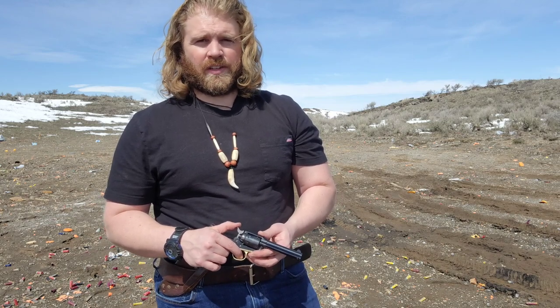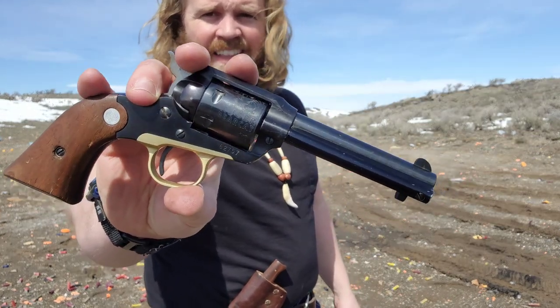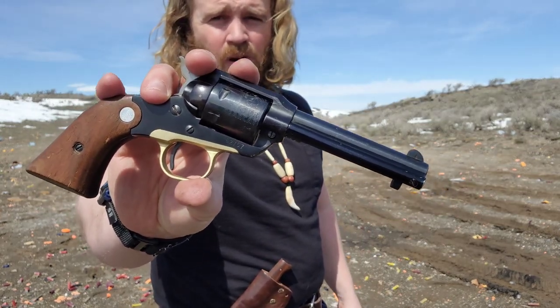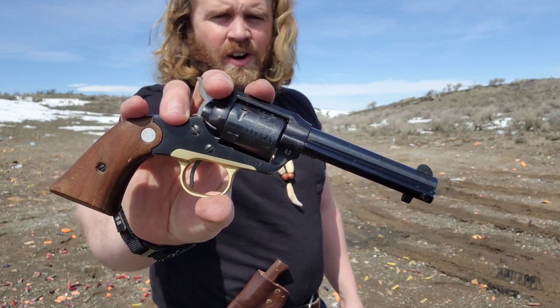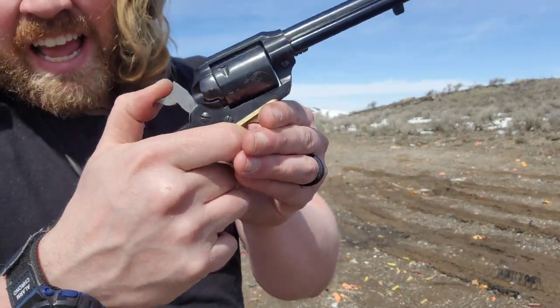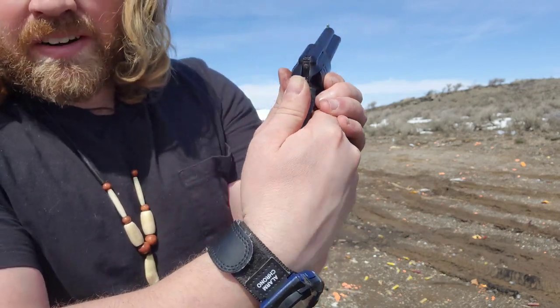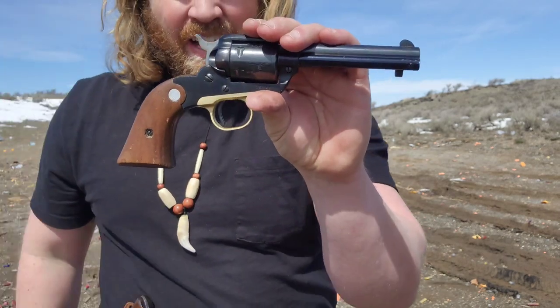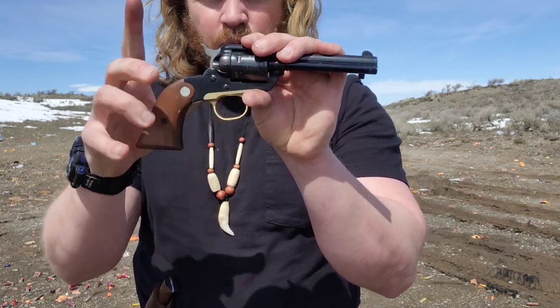Today I have the Ruger Bearcat — this is a fantastic little gun, a very small lightweight .22 Long Rifle revolver. Revolver refers to the revolving cylinder that holds the cartridges and moves the bullet into the path of the barrel, and also puts them underneath the firing pin so that you can have a nice easy shot with every hammer pull followed by a trigger pull.